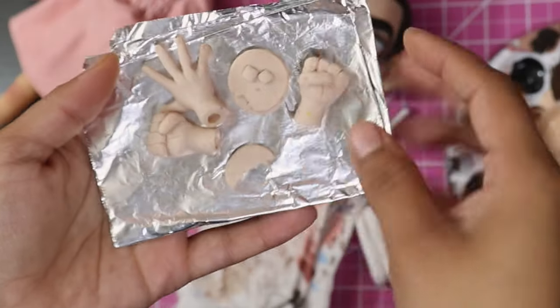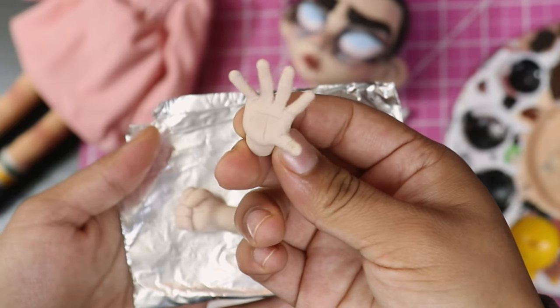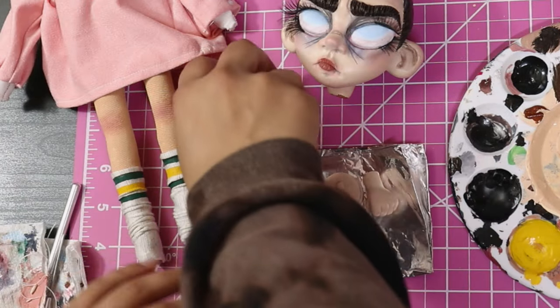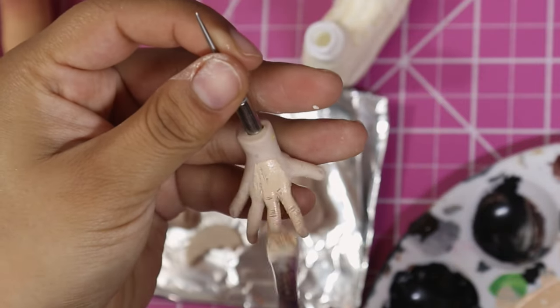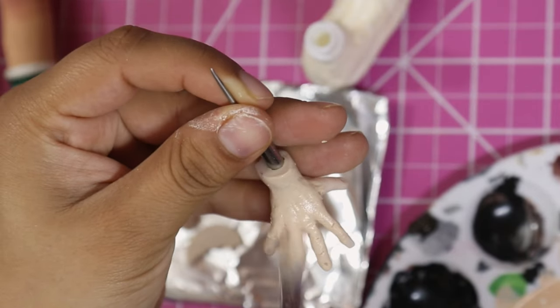I accidentally sculpted two fists, thinking I'd have Eleven make a really angry face with both fists down at her side in a defiant look. But then I realized — of course — Eleven doesn't put both hands in fists; she has one fully splayed out doing her powers. So I didn't end up using that second fist, and instead kept one hand open and one hand shut by her side.